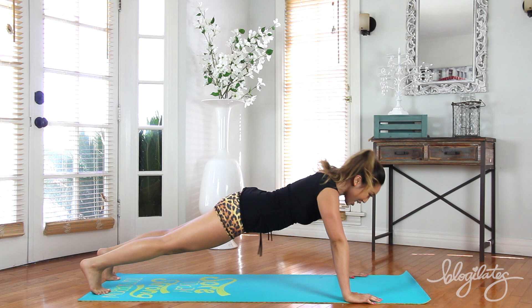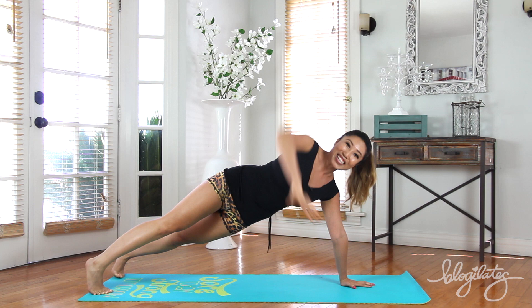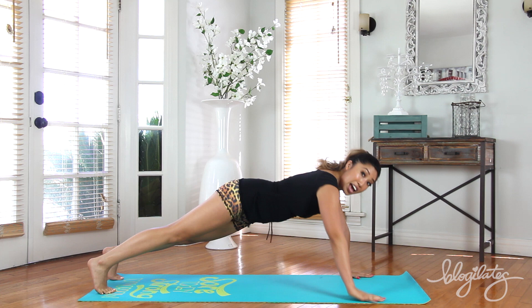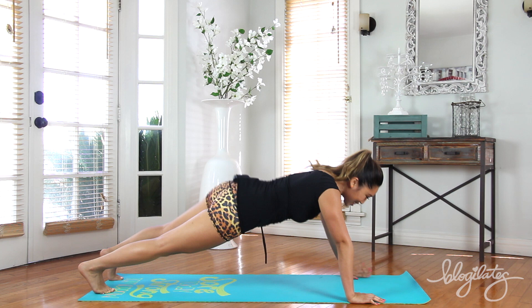Who's feeling it? Me. Hope you are too. Low and lift. Eyes forward, you're looking so good. And breathe. Push it up, center, lift. You're almost there. Nice work. You've got this. And up.